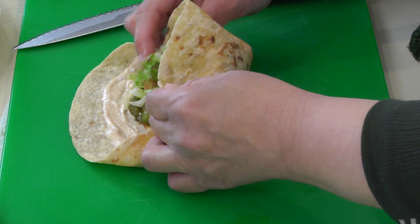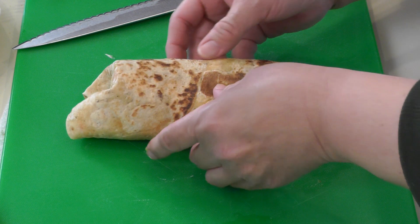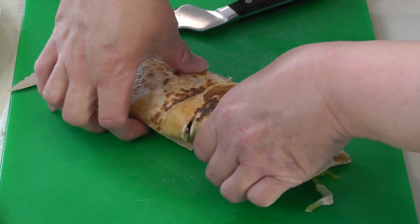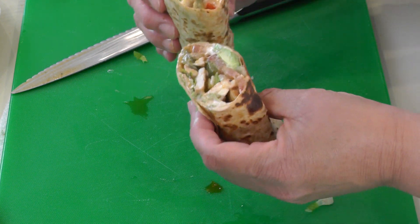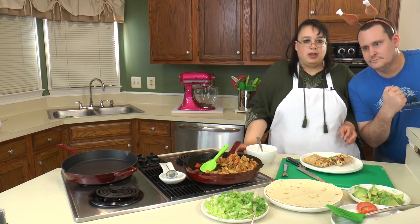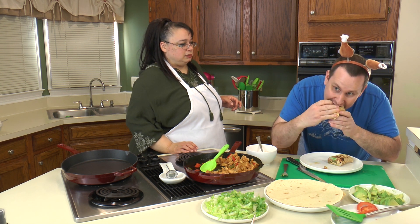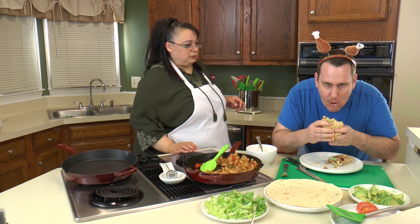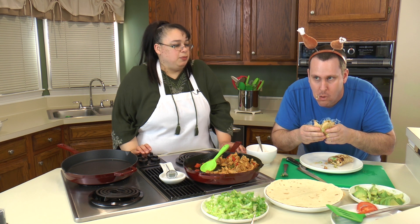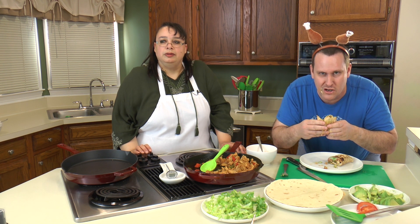So we're going to fold the ends in and wrap it up. Now that is beautiful. I'm just going to slice this — and I stuffed this pretty good. Look at that, that looks tasty! Now let me take a taste. It's juicy, got creaminess. You can vary the kind of mayonnaise and the amount you put in there — it makes it really messy when you put a lot. Chicken is juicy, the veggies all add flavor, and there's a little bit of heat from the chipotle. Really not bad at all.